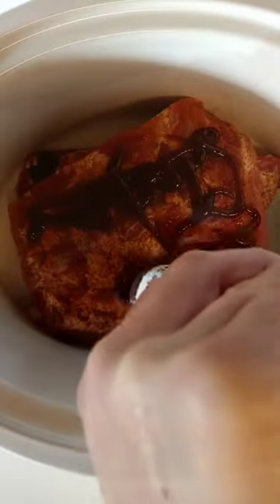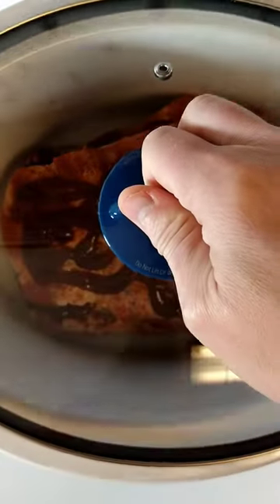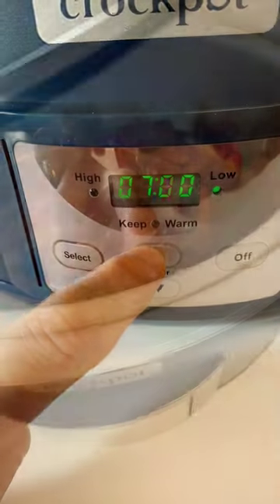We put the rub on, then it's into the crock pot, layering it with some barbecue sauce. We're going to let this go for about seven hours on low.